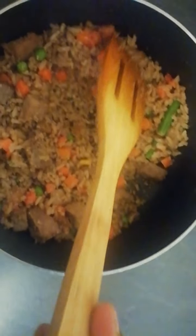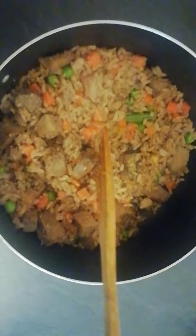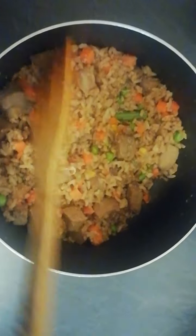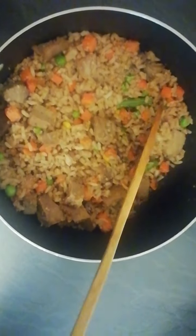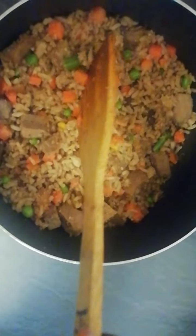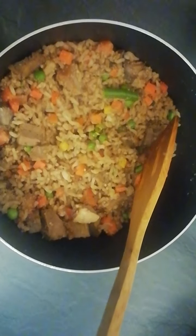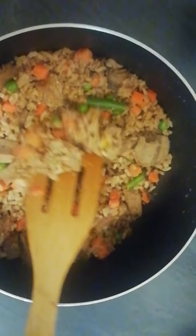Once all that was cooked and off the stove, I added a handful of mixed vegetables — carrots, peas, and cut runner beans. I didn't need to add any salt or spices because the pork was already seasoned, and the soy sauce is salty, so that covered it.